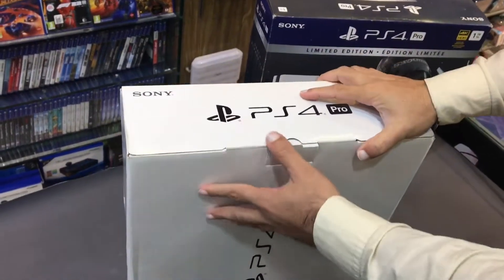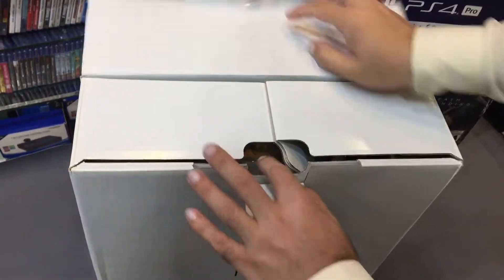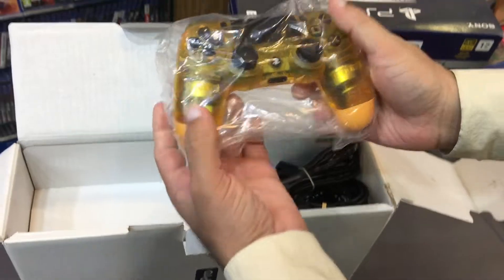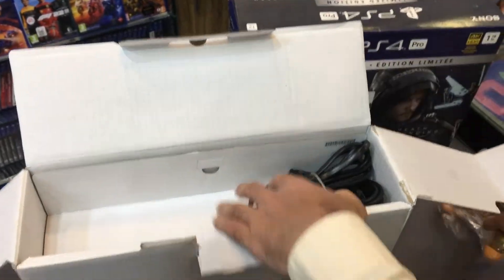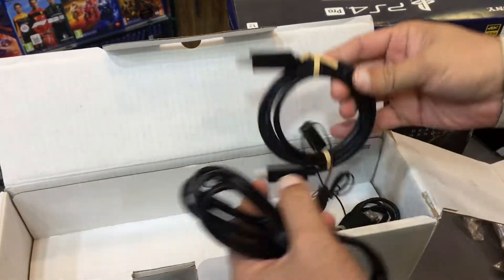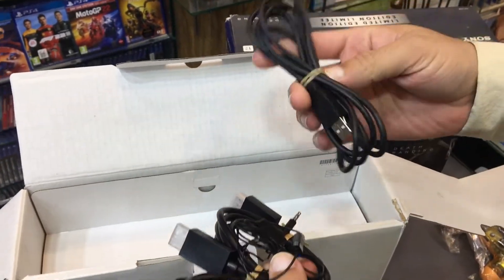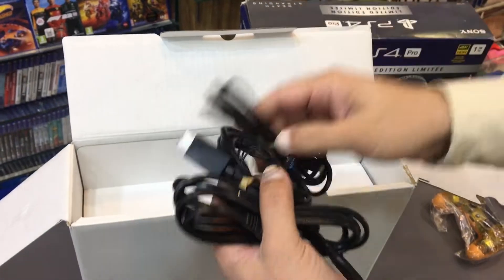Let's unbox the PS4 Pro Death Stranding Limited Edition. Here I have the custom controller. We also have the power cable, HDMI cable, hands-free, and a USB Type-C charging cable.